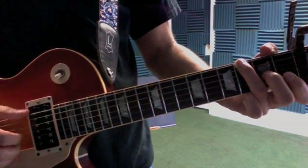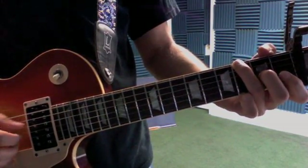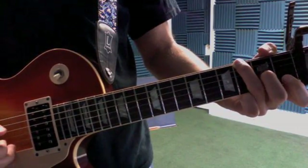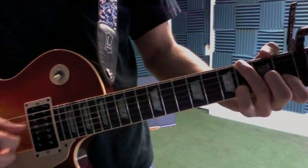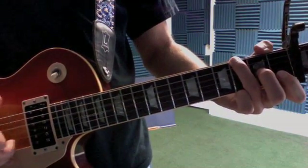So you hit the thumb, open D, open G, hammer down — it's two. Hit the B at the end. And then it's open D, open G at the end.